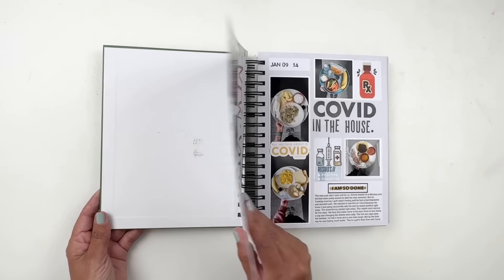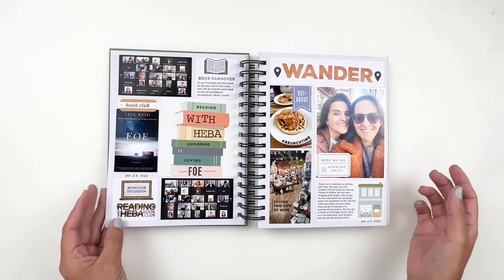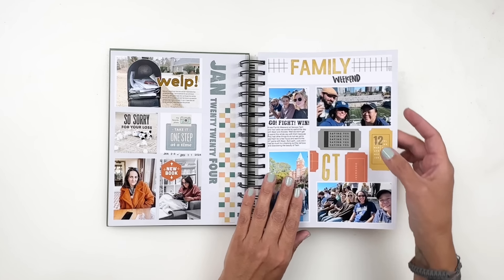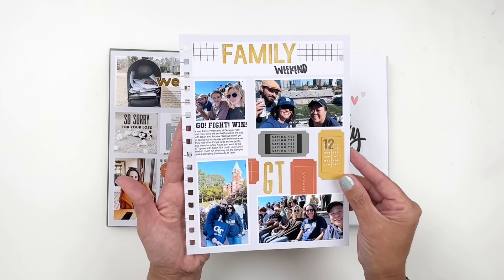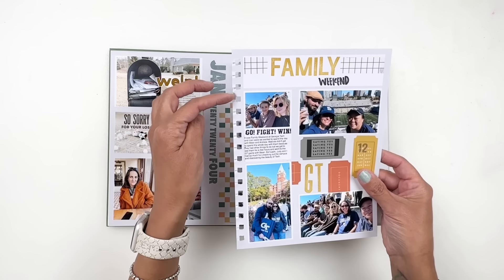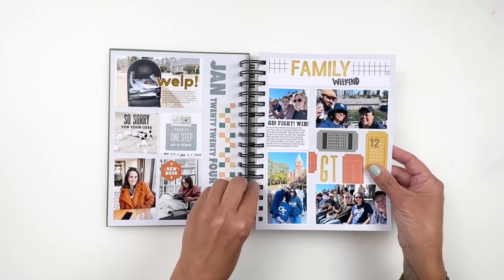Let's take a look at January. I've shared some flip throughs of my January layouts — they are just simple stories that happened throughout the month. I don't document every single story like I used to in project life. I also wanted to mention a layout I created to show how I work in these notebooks. I took a page from my sampler Scrappy Spiral Notebook, cut lines between the holes, and slipped it into my 2024 notebook. It's so easy — a great way to add extra pages.